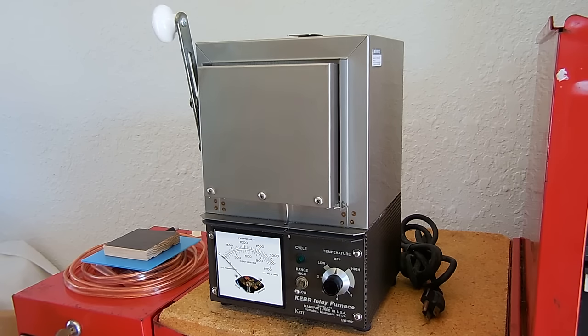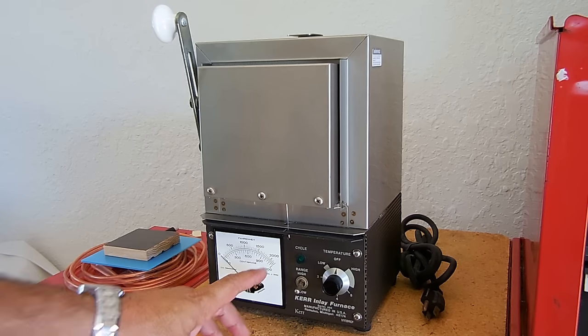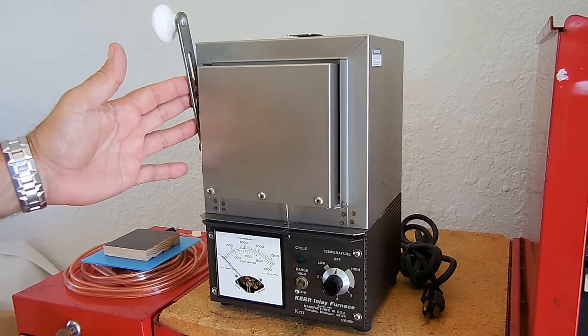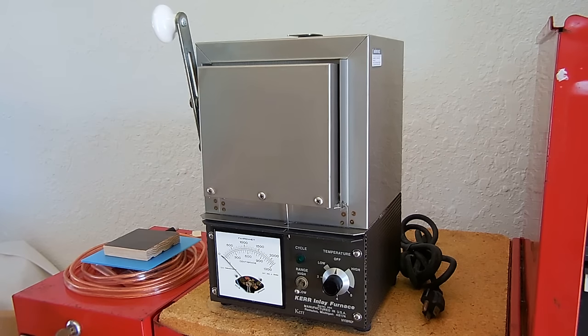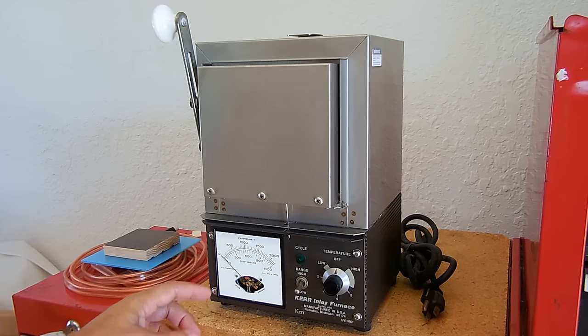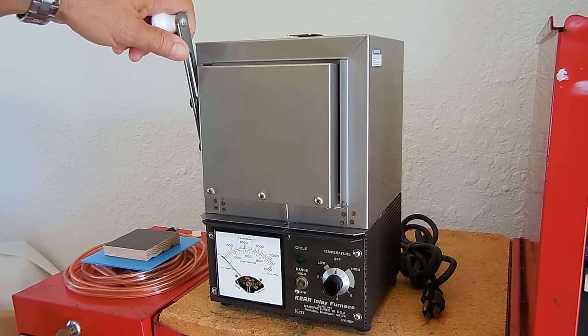These units usually go for around $450 to $500. This one was in excellent condition outside of a handle that was missing and the plastic cover which protects the gauge. I was able to acquire this unit for $140.